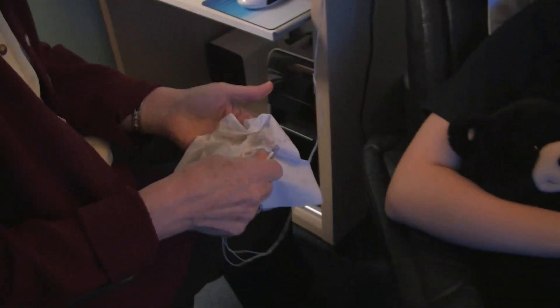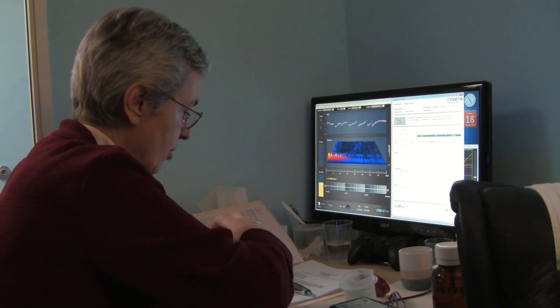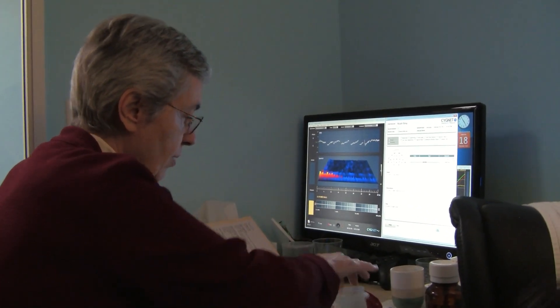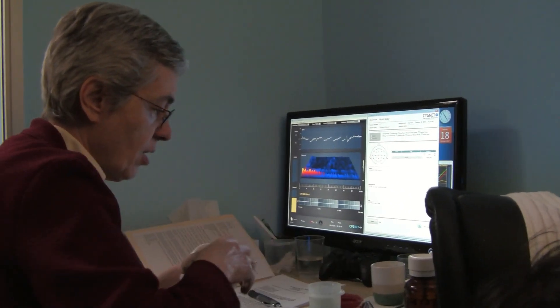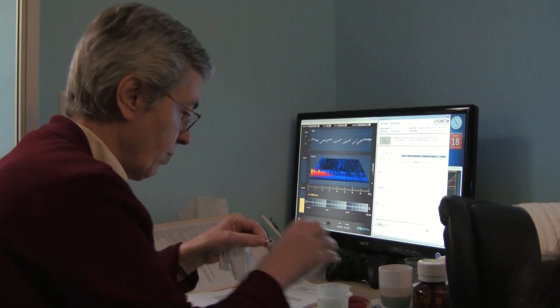All right, so these little electrodes are going to go on your head with some paste, so it's a little sticky. That doesn't hurt or anything. And that lets us measure your brain waves — nothing goes in, we're just measuring. And now we're going to use your brain waves to drive the game, so it's like you're playing the game directly with your brain.